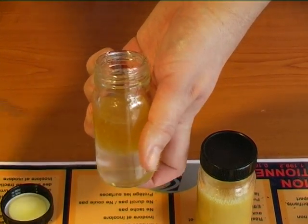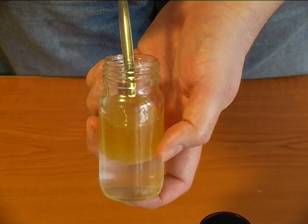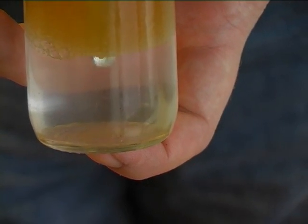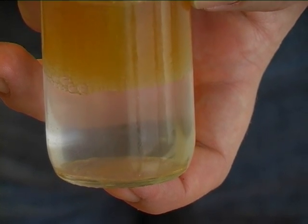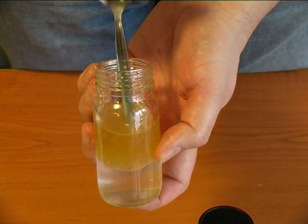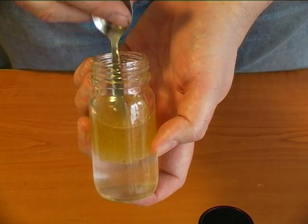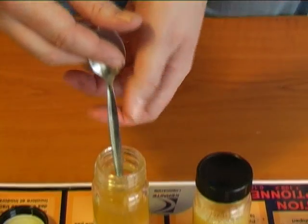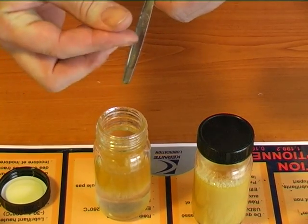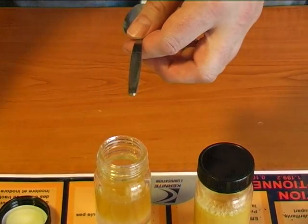Now to show the adhesive-cohesive qualities, take a spoon or screwdriver or a knife and stick it into the oil in the water. You can see how the adhesive-cohesive additives cause the oil to totally encapsulate the spoon. So even if there's water in a gearbox, it will never touch the gear — the gear is always protected. And you can see the oil still has all of its physical characteristics.